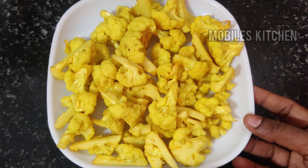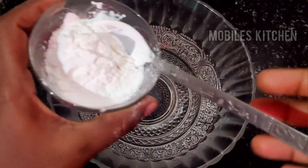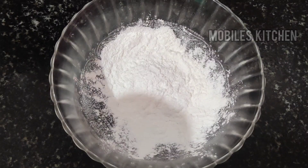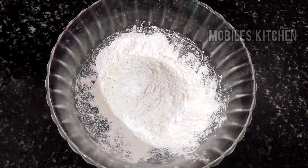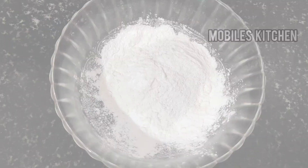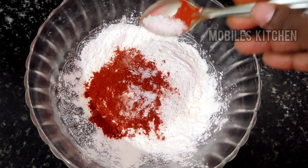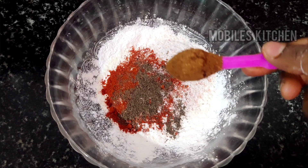After this, let's put the masala in the pan. Add a mixing bowl and add 3 tbsp of corn flour. Add 2 tbsp of maith. Add 1 tbsp of arisima and 1 tbsp of thyme. Add 1 tsp of thyme.